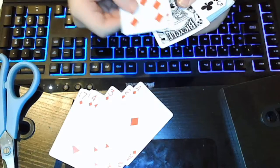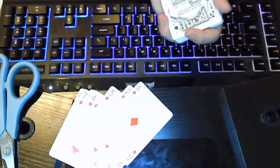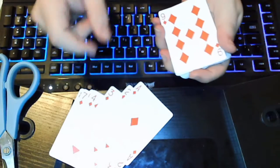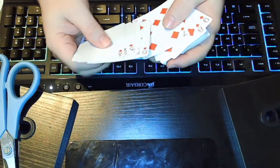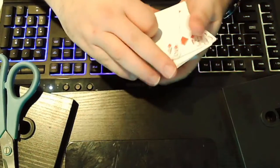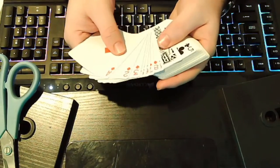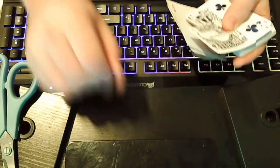So this nine — this would be the nine — is going to sit on the bottom of the deck. Then you're going to have your nine, and then it's going to go all the way up: nine, eight, seven, six, five, four, three, two. All right, so you have all those set all the way up to this other nine. I'm using a different one just so it's easier to tell when the switch happens.